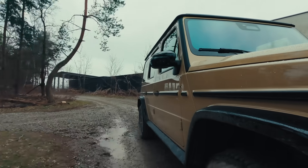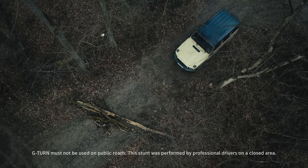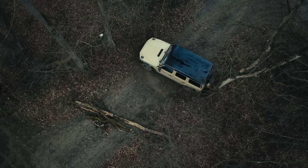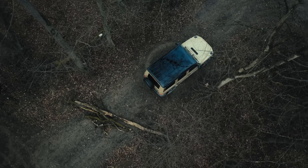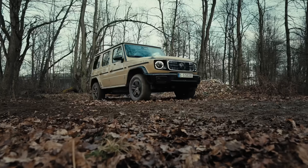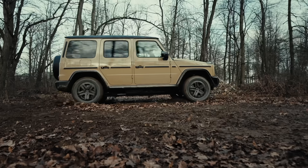Another unique feature is the G-Turn, which enables the all-new electric G-Class to perform up to two complete vehicle rotations in place. The independently powered wheels turn the vehicle by running in opposite directions on the right and left side. So if there's no way forward, the G-Turn can be your way out.